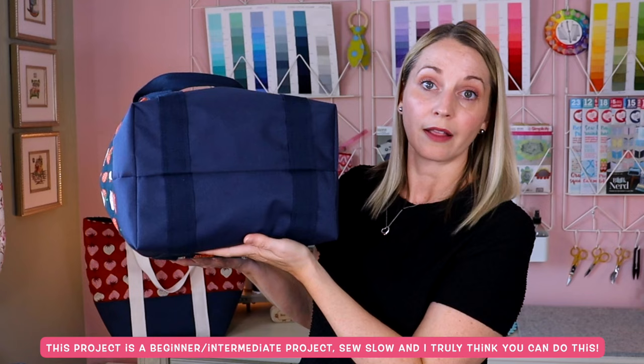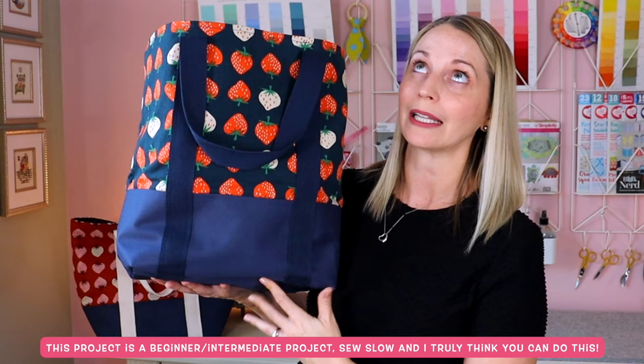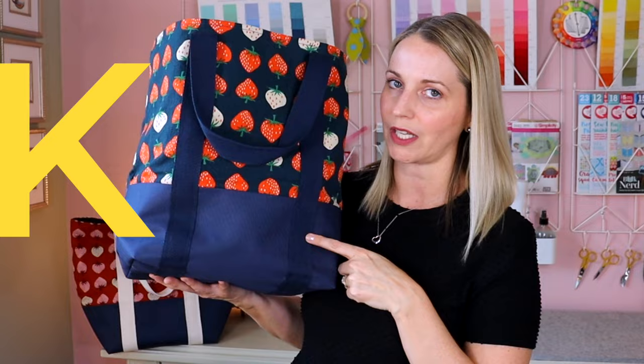This bag is full, so it has a boxed bottom which I'm really proud of because I find that this is the perfect size to be able to load your groceries into. It has a leak proof, or at least leak resistant, bottom. I am going to test this out at the very end of the video to find out if it's actually leak proof.